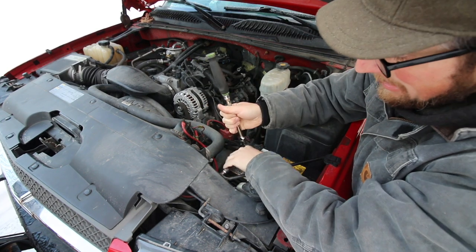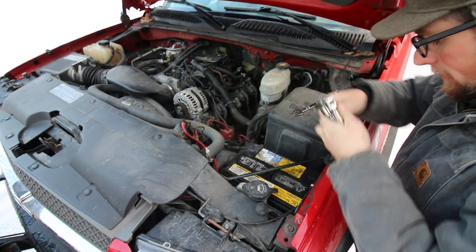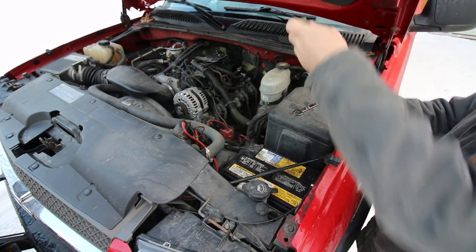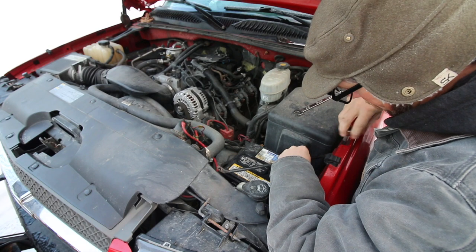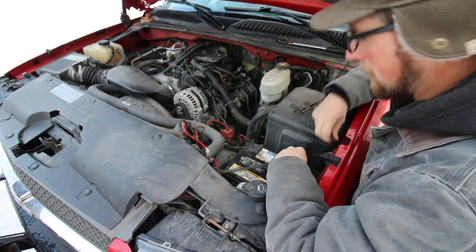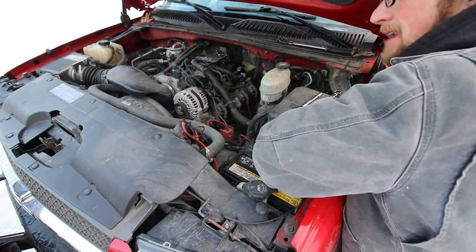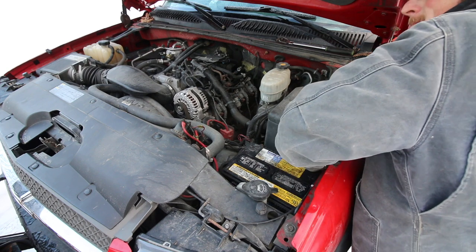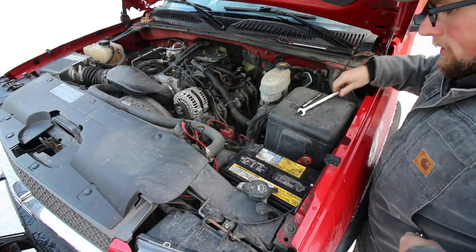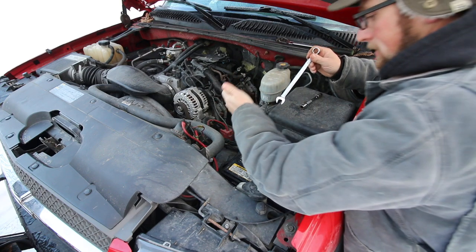They never make anything easy to get at. You always got to take apart a bunch of stuff to get where you need to go. I need to disconnect the battery. Side mount batteries are kind of a pain in the butt to get at, and that's one of the reasons I said if we're taking the battery out, we might as well replace it — it's not good anyways.